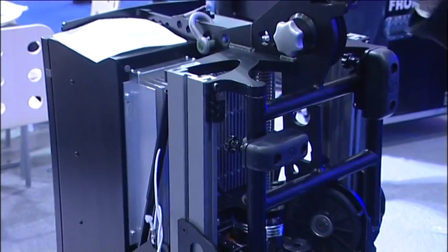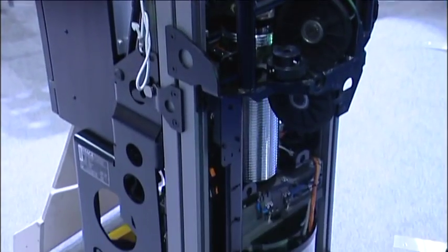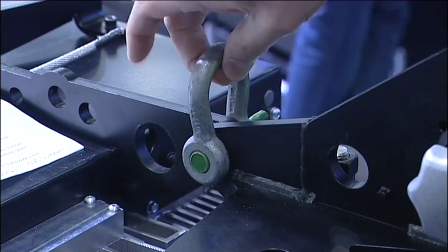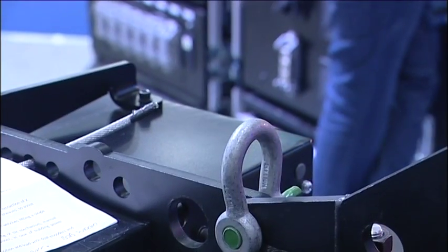It can be stored in this position and you can wheel it around. In this position, with a shackle through here, you can lift it with a chain hoist at eye level. That's pretty much over the centre of gravity so it's going to hang vertically.